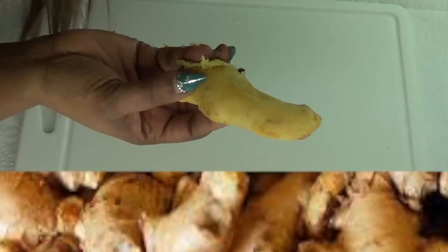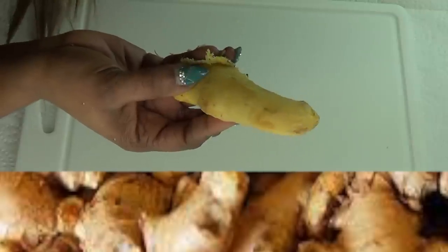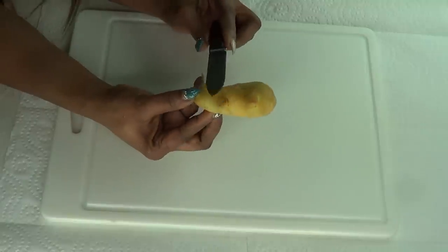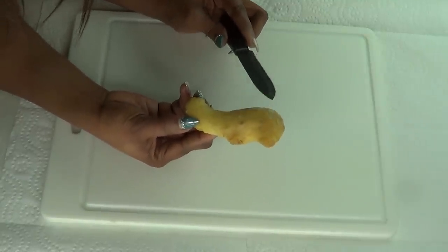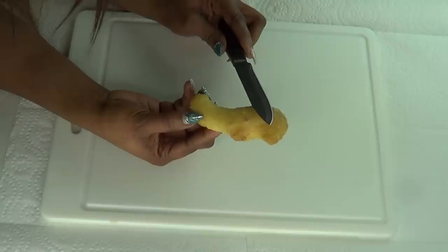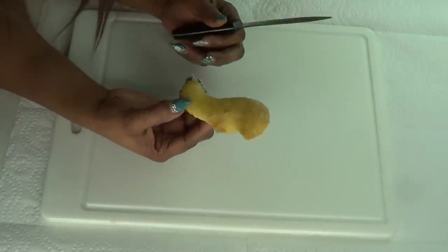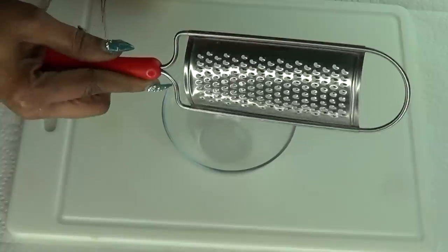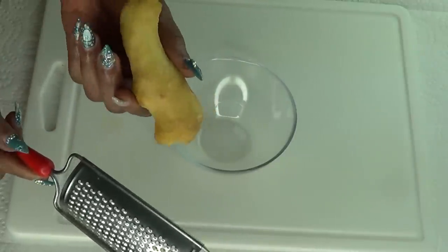First, you want to wash the ginger and then peel off the outer layer. Some people don't like to peel it, so make sure to wash thoroughly if you're not peeling. There are two ways of preparing the ginger: you can chop it or you can grate it. Personally I think grating gives you more from the ginger since it's finer and boils better. To grate it, just use a small grater — if you don't have a grater, you can blend the ginger instead.